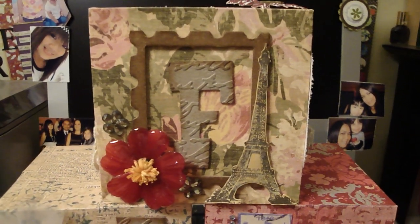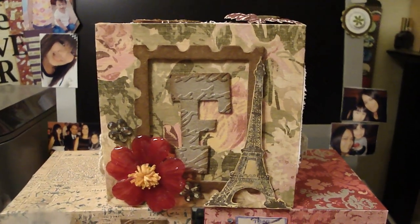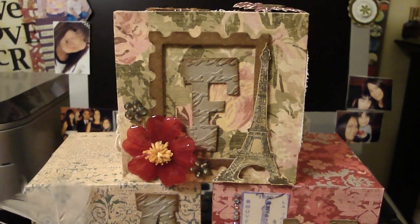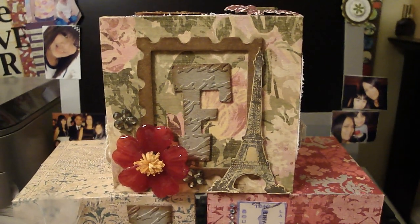I used different colors: I used the antique linen first, then I edged it with the frayed burlap, then the brushed corduroy, and then I sprayed it with the old lace Glimmer Mist. This Eiffel Tower was actually from my Vintage Finding collection — it was on a tag, so I just hand-cut it out and painted it with the gold wheat shimmer.